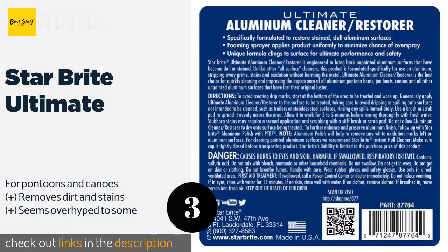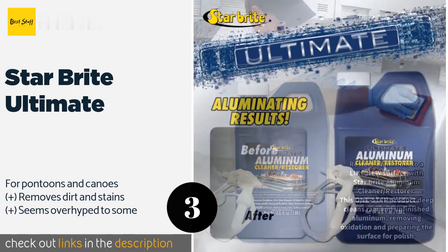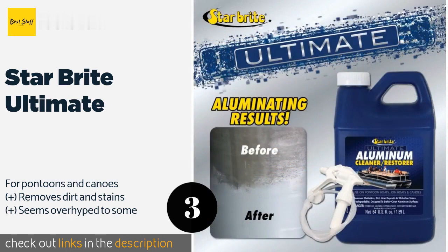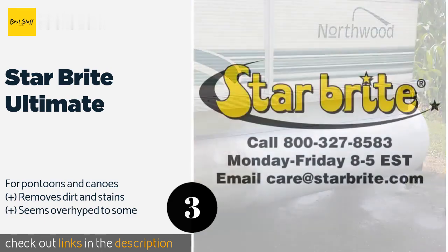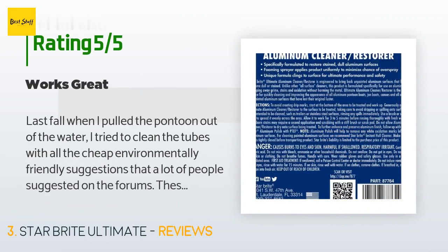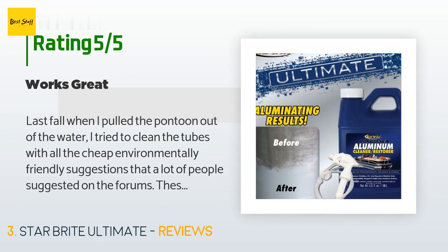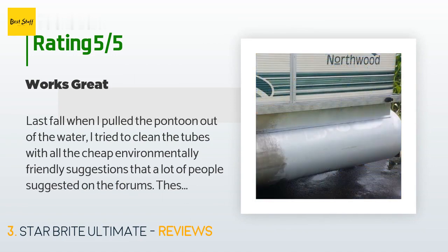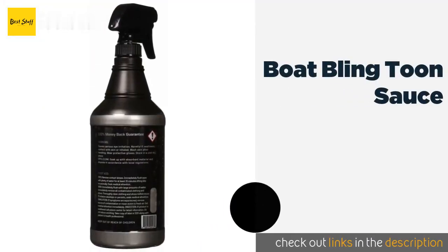The next one is Star Brite Ultimate. You may have heard of Star Brite Ultimate as it's well known for its powerful cleaning prowess that'll help you bring dull surfaces back to life. You'll get plenty in this 64-ounce bottle, and it comes with a convenient sprayer to make applying it a snap. This product is available on Amazon for $22. It is rated 4.3 stars from 516 customer reviews. A customer said: 'Last fall when I pulled the pontoon out of the water, I tried all the cheap environmentally friendly suggestions from forums — these didn't work. Over the winter I bought this and it worked great. Sprayed it on, lightly scrubbed with a Scotch-Brite pad, waited a few minutes, and washed off with a hose.'